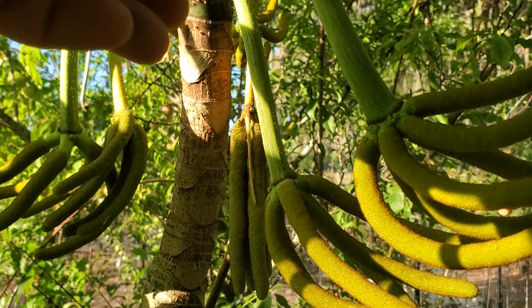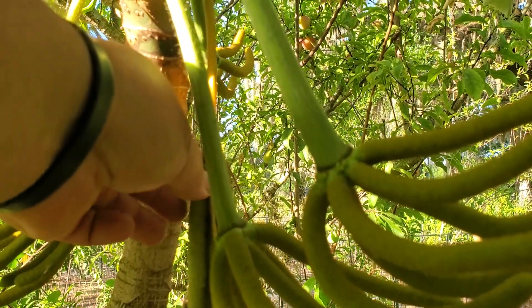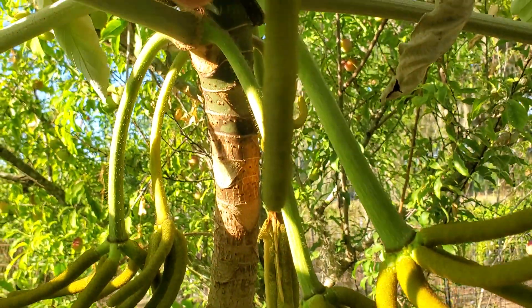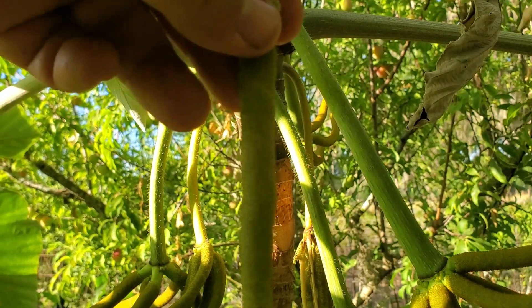It's snack time. It's the end of the day and I get me a snack. Look at that. Doesn't that look interesting? We use that as fish bait, right? But no.